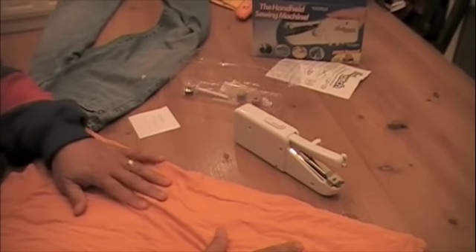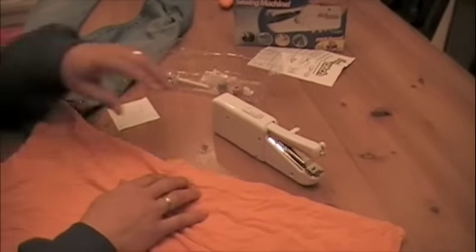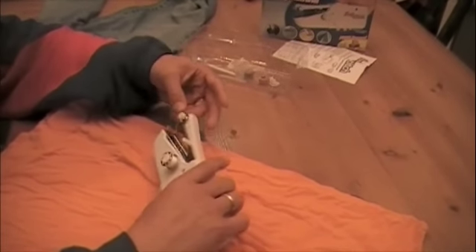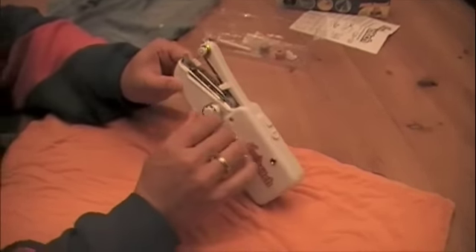We are going to do the Big City Sliders as soon as we find them, but I thought this was kind of a cool little product, so we are going to try it out. Now it took us a while to set it up — it looks real easy.